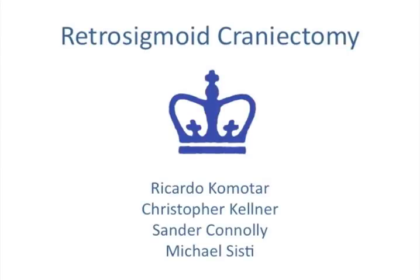This is Ricardo Comatar and Christopher Kellner in conjunction with Michael Sisti and Sander Connelly leading you through a Retrosigmoid Craniectomy.